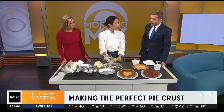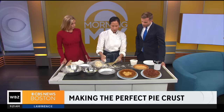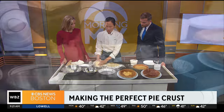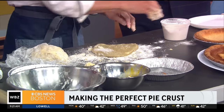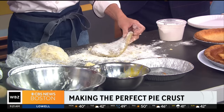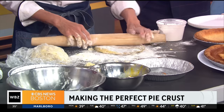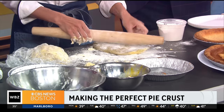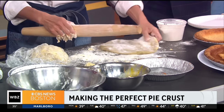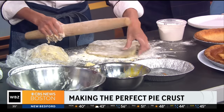How long do you let that sit, would you say? At least for an hour. In room temp? No, in the fridge. So I have some dough that I made earlier, and once it's set you can see it's a lot easier to work with. You can also make this ahead of time and store it in the freezer for maybe up to a month, or store it in the fridge for up to a week.